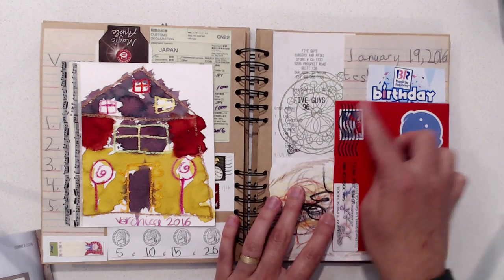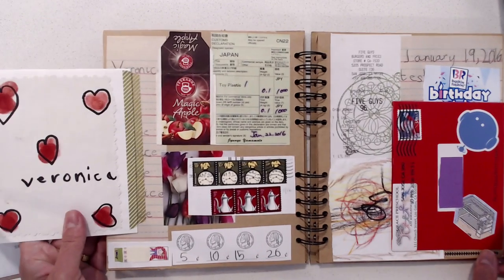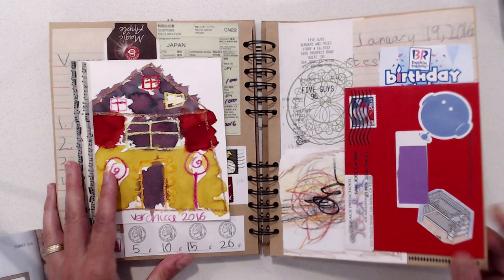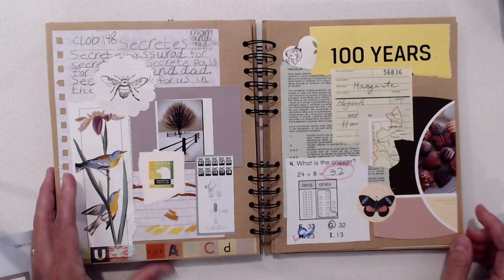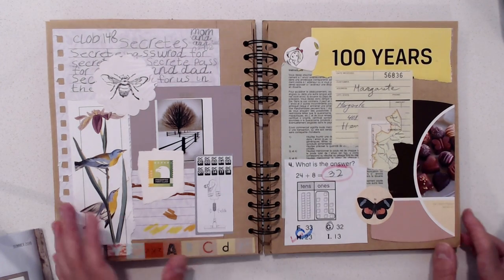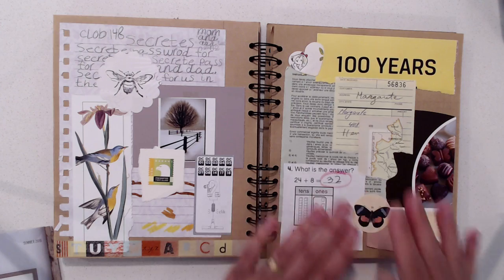This one I just taped on. This one doesn't flap but this one does have a flap that opens. Here's more paint chips — this and this. I used those to kind of start off the page and then add on.